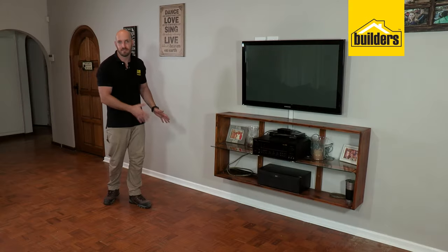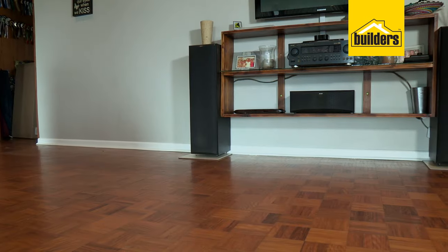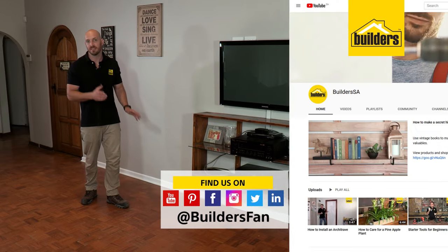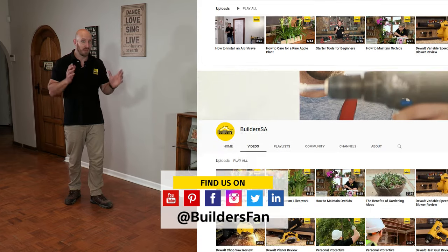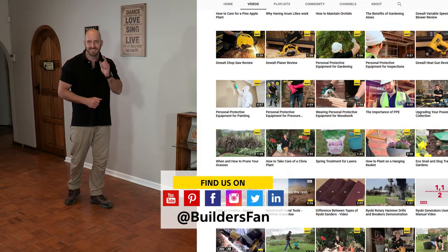There we go — job done, and what a difference that's made to this wall. Completely cleaned up that edge and made it look great. For a full range of skirting boards available at Builders, visit the Builders website. For more how-tos just like this, check out the YouTube channel. Get to Builders, get it done.